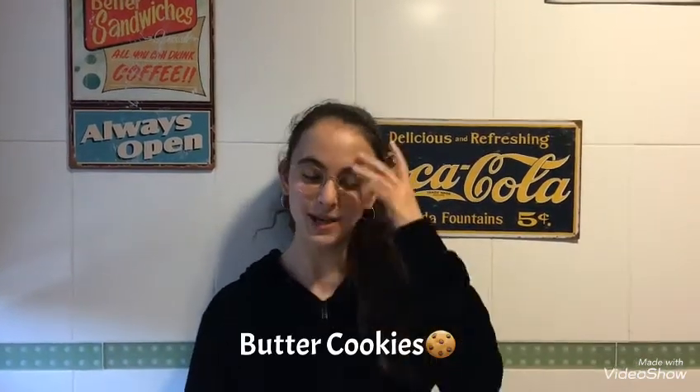Hello! Today I'm gonna make butter cookies. Butter cookies are very popular all over the world. They are delicious and easy to make. Butter cookies are a typical snack for Christmas.